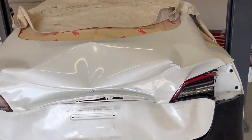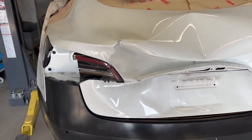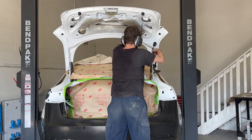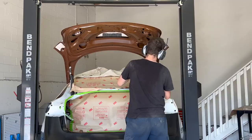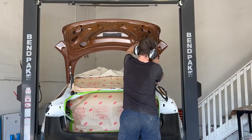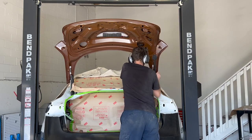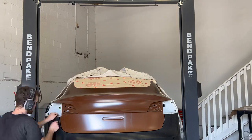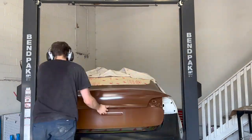It's safe to say this trunk lid doesn't fit anymore, so let's remove it and install a brand new one. With the new trunk and hinges installed, it's time to make some minor adjustments to the trunk to confirm proper alignment.